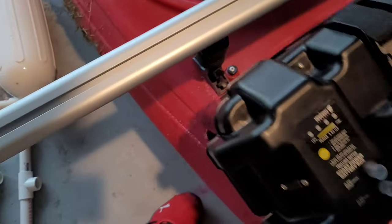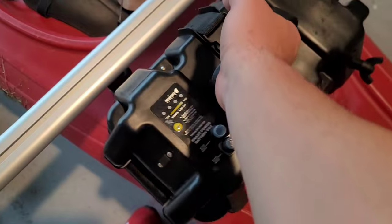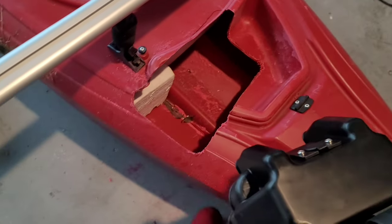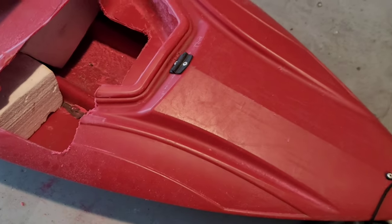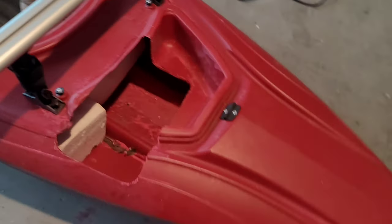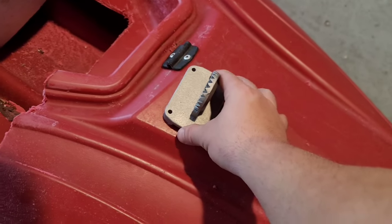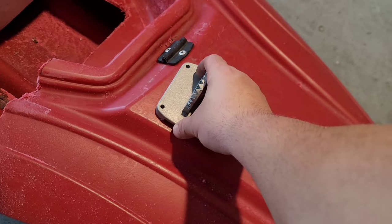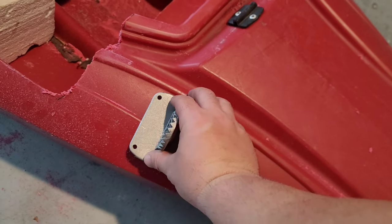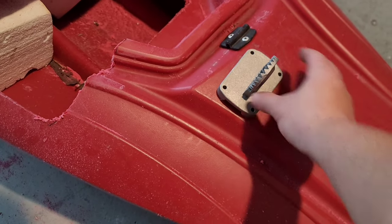I can already tell the hole's not big enough — I need to cut about another inch towards the back and it should fit right in there. I wanted it on the far left side since the motor's going to be on the far right to help compensate for weight. I'm going to mount the swivels here, though the pole might hit when it comes down, so I may have to adjust. We'll figure it out.